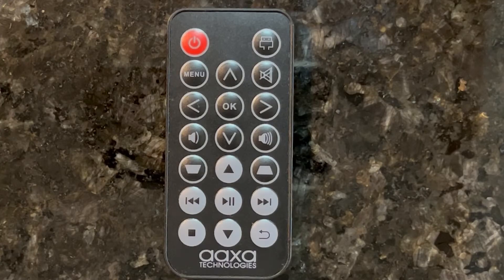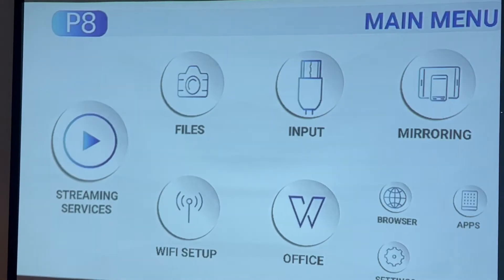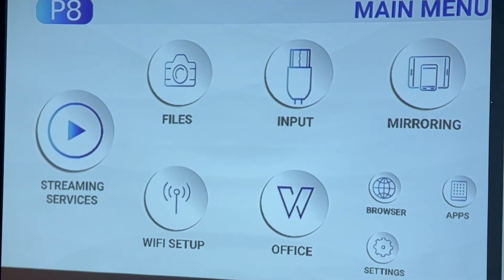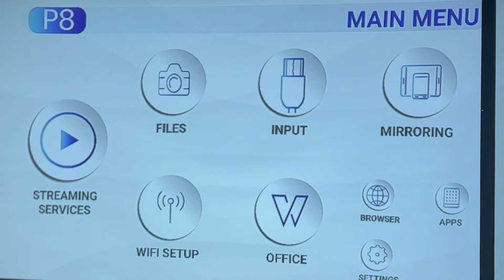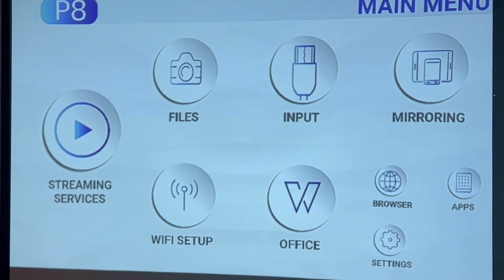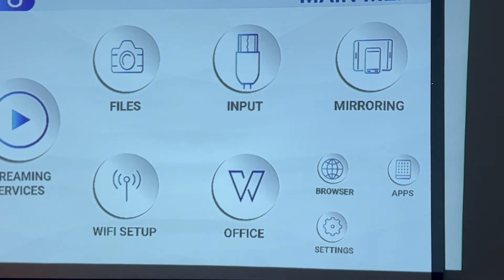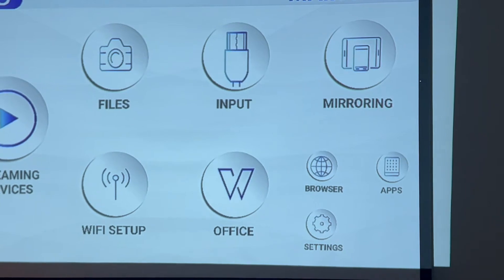This is the remote that can be used with the projector, and it's included in the box. It comes to the main menu where you have your streaming services, you have your files, you have your input, mirroring — that's just showing whatever is exactly on your phone or whatever you have hooked up. It also shows where you do the WiFi setup, you can do office, you have the browser when you're hooked up to your internet, apps, and settings.